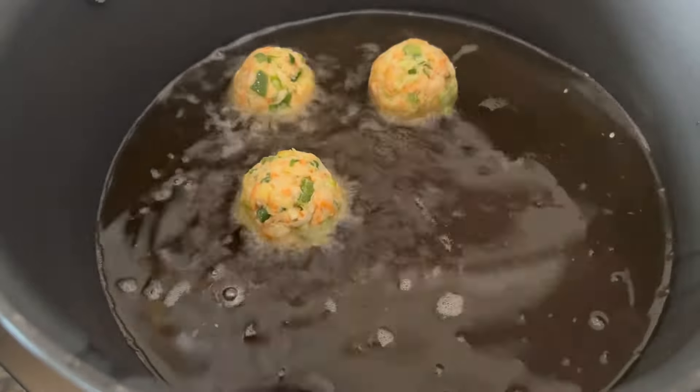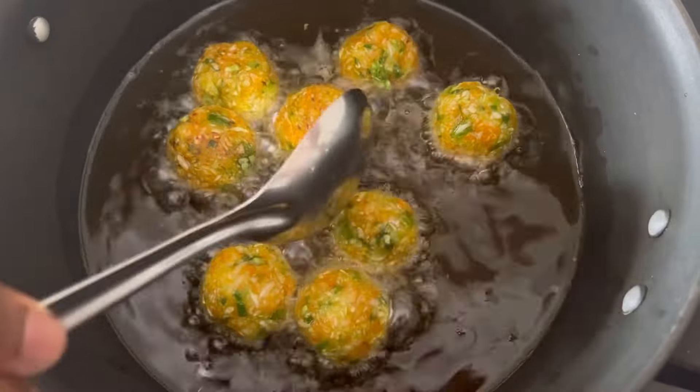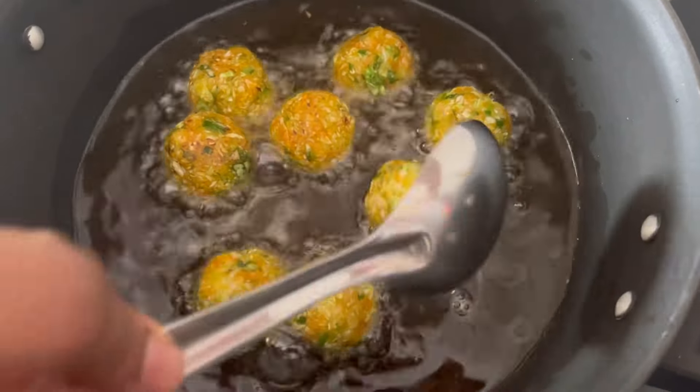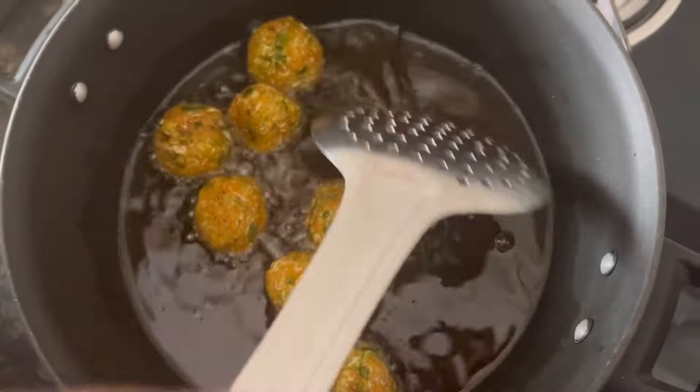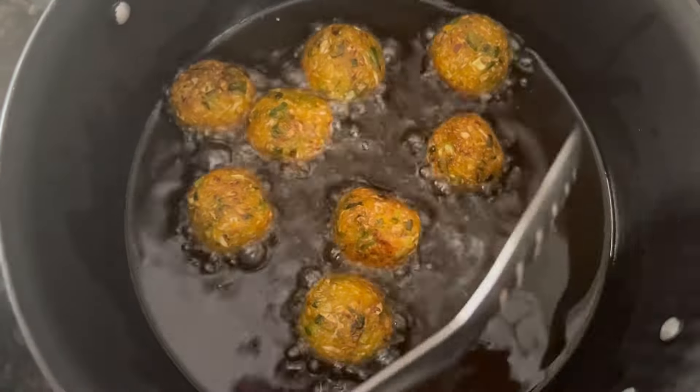I have kept oil to fry the manchurian balls. When the oil is hot, make the flame low and fry the manchurian balls on low flame till golden brown in color. Now our manchurian balls are fried — take them out.